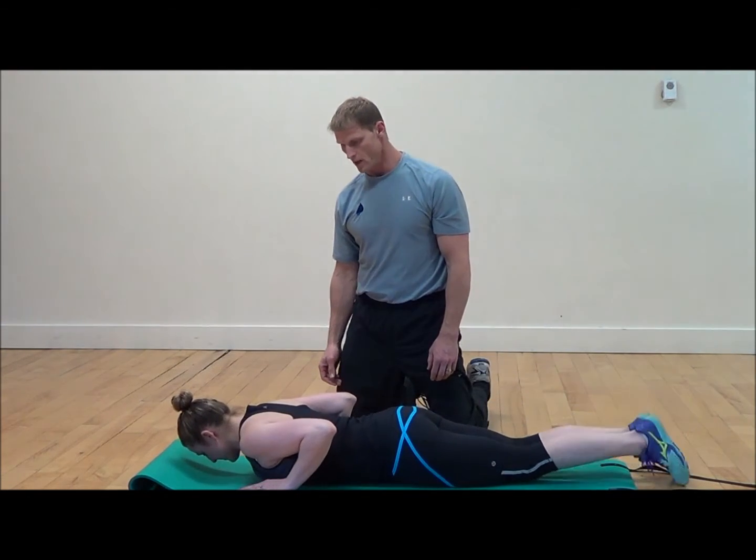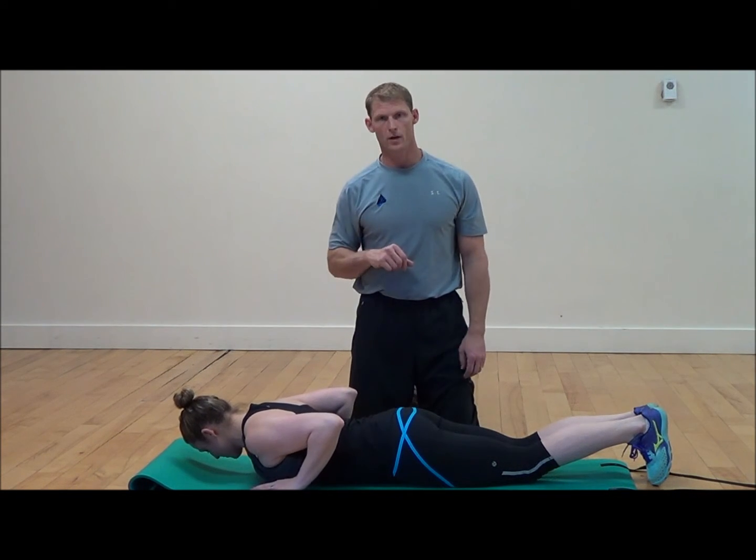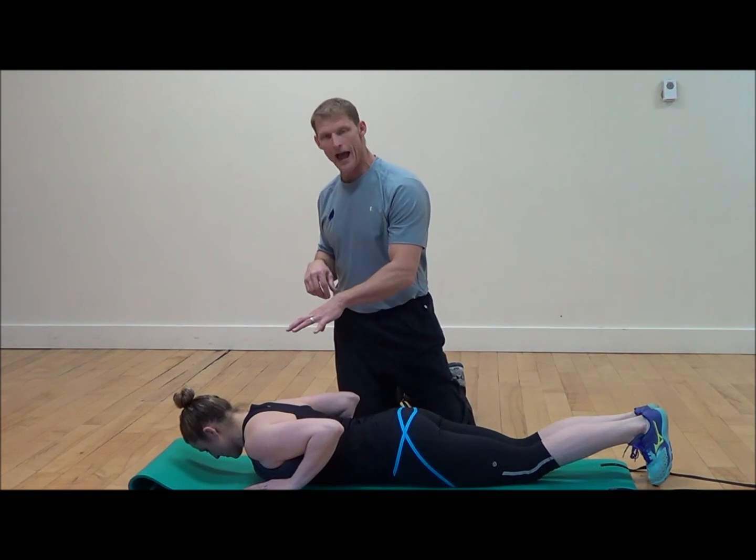Very nice job. Now we're going to change over to look at the superior view of the back and the shoulder blades.